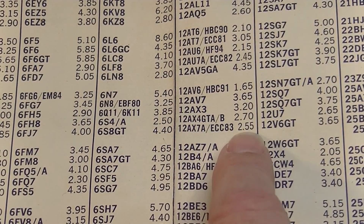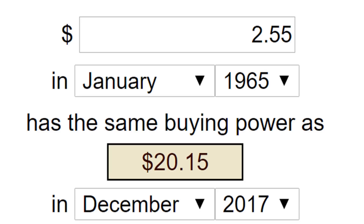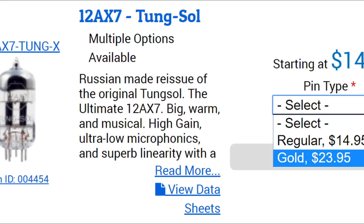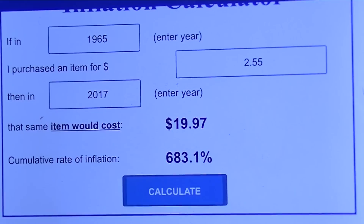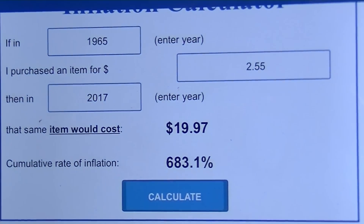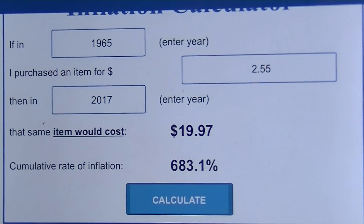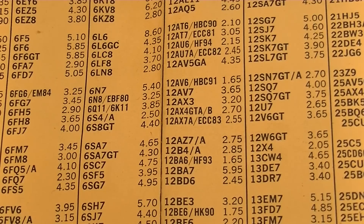A standard 12AX7A was $2.55 — now that's a bargain. You can get JJ or Sovtek 12AX7 tubes today for around $12 to $14, so still in the same ballpark. And this would have been a superior tube, probably — it's an American-made Tung Sol as opposed to today's Eastern European-made stuff.